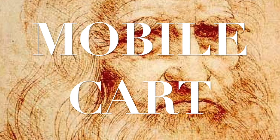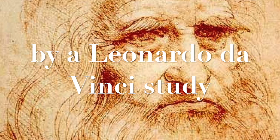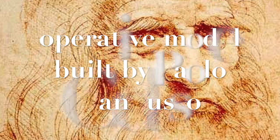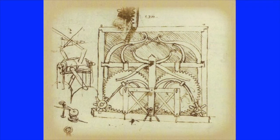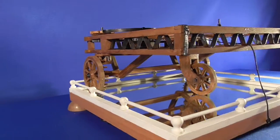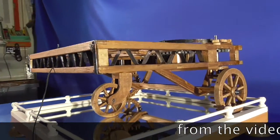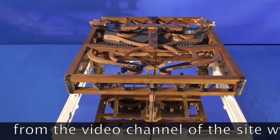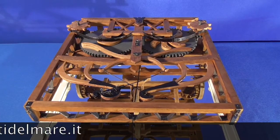Mobile cart by Leonardo da Vinci study. Operative model built by Paolo Candesso. This project is traced back to the youth of Leonardo da Vinci. It is a device designed to automatically move theater scenarios. This model was made by Paolo Candesso, the builder of one of the largest collections of working Leonardo da Vinci's machines.